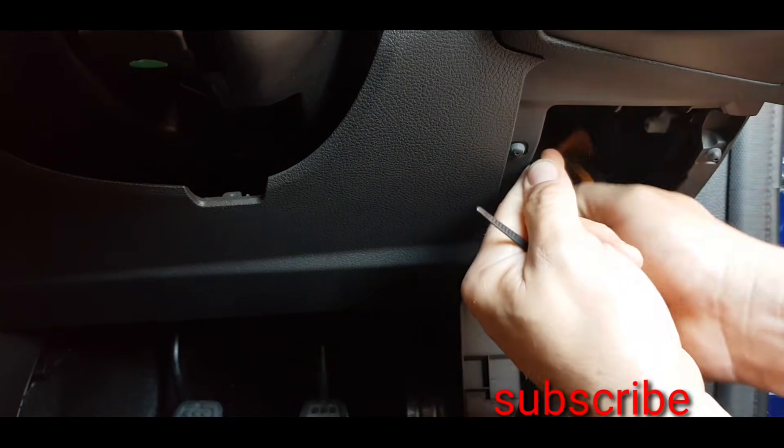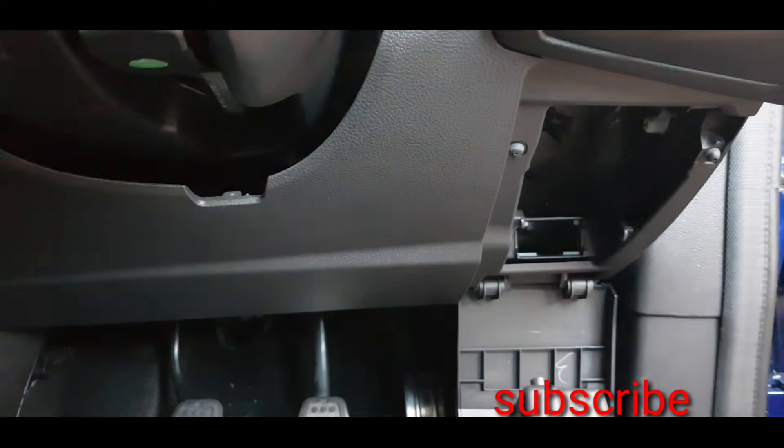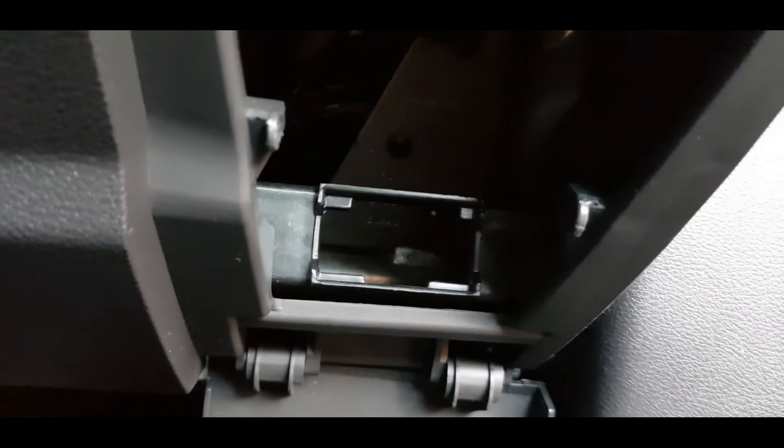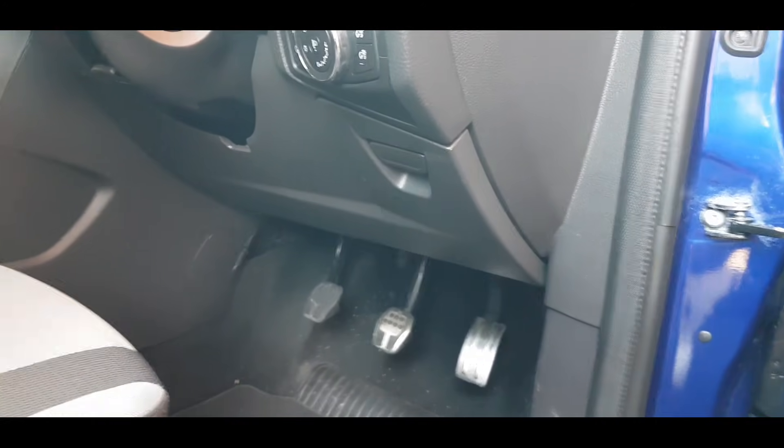We're nearly finished here, and you can see just how using a couple of cable ties can really help to secure your OBD port. The OBD port cable is now securely up out of the way. No matter how much you try, you cannot get it out because it's got two cable ties securing it in place, so that stops anyone from being able to plug anything into there. Then you just clip the trim back up and nobody would ever know.